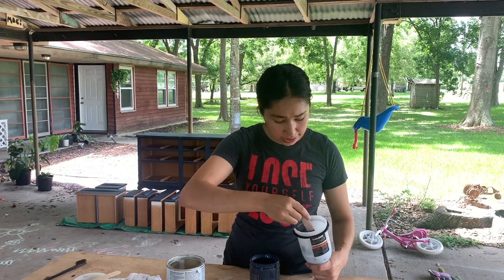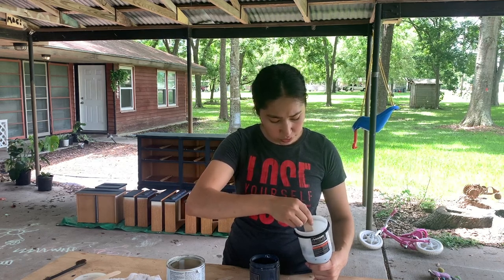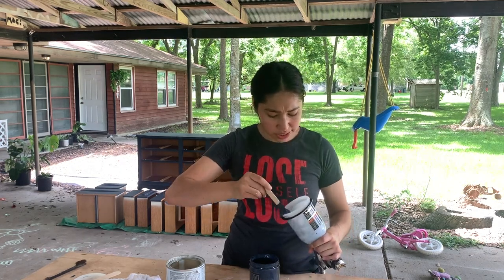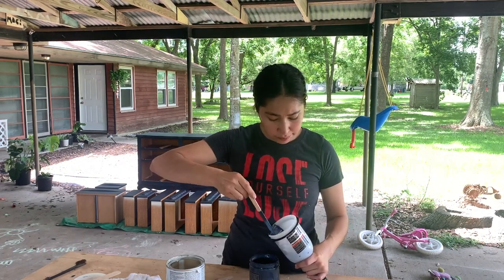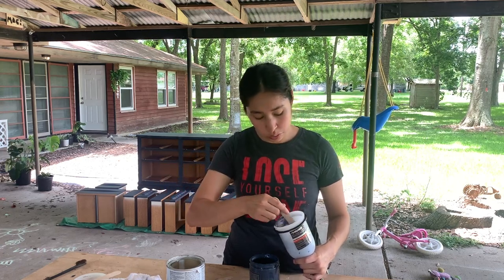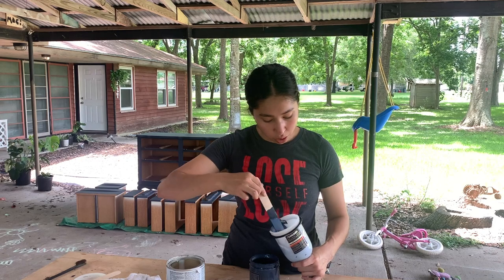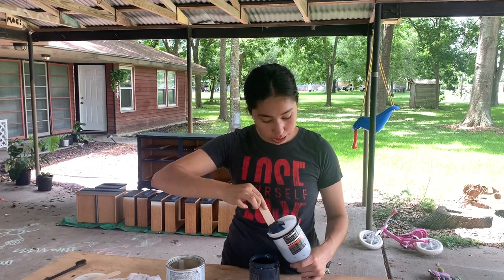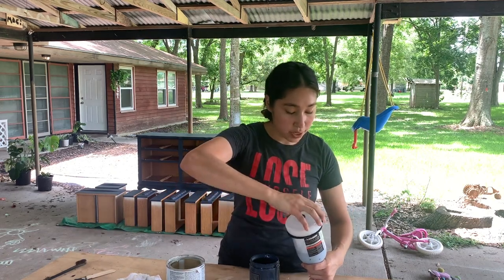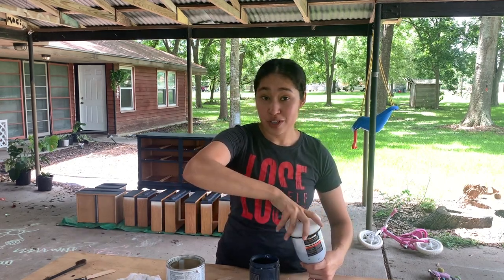I'm going to use just a teeny tiny bit — you saw how much I put in there, it wasn't very much. I almost never do this, but the few times I do, it's usually because I'm working with a really dark color like this blue and I don't want the color to be altered. I want it to stay as true to the color as possible, so I'm going to put my respirator on and start top coating.